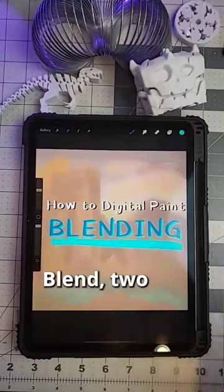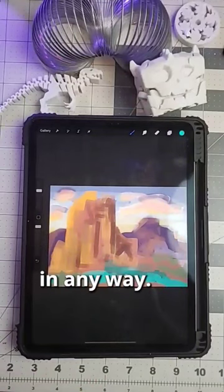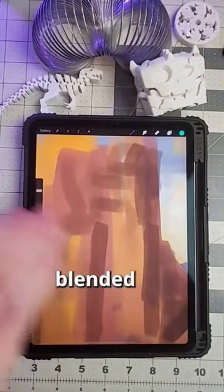How to digital paint? How to blend? Two different methods. Here I have a quick little digital painting that I made that isn't refined in any way. When you start digital painting, you start refining everything and making it more detailed. But also, there's nothing blended here.